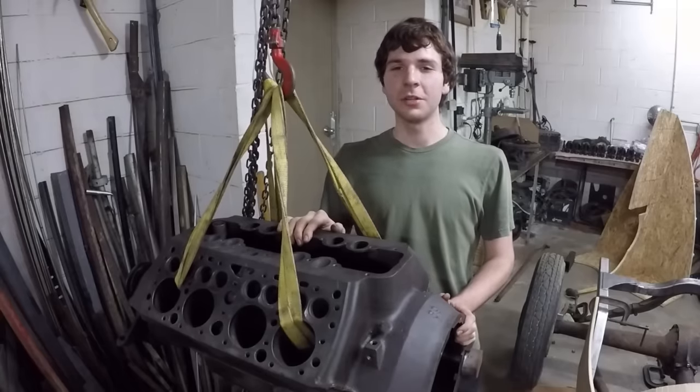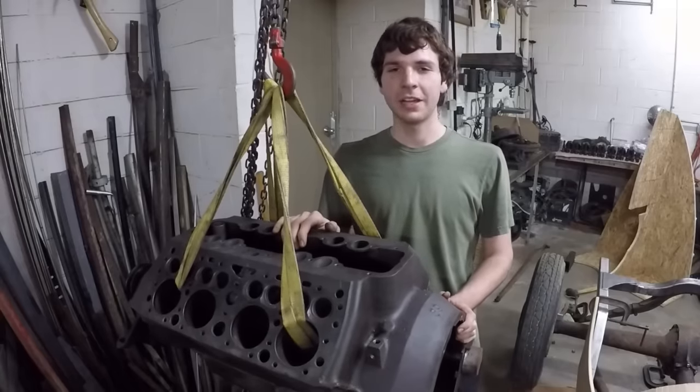Hey guys, welcome back to the shop. In this video, I'm going to use electrolysis to clean this flathead V8 engine block.